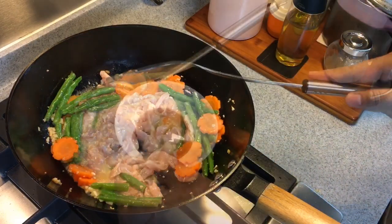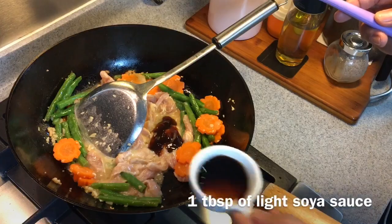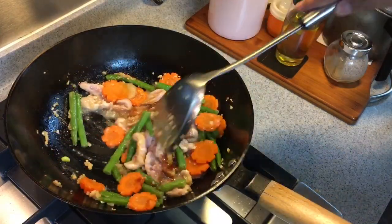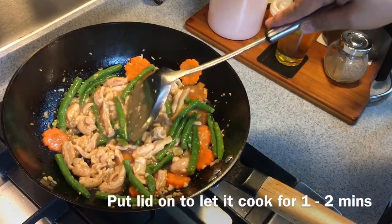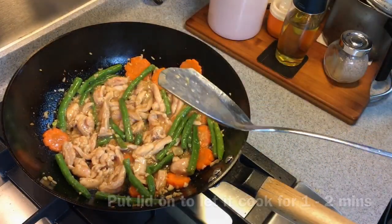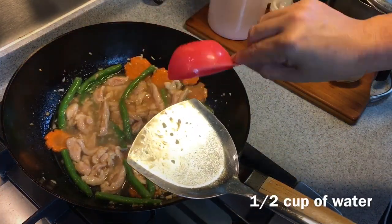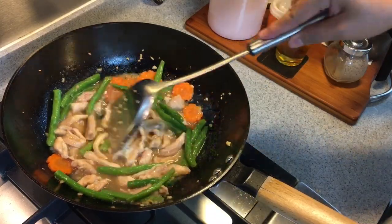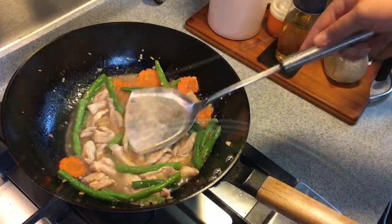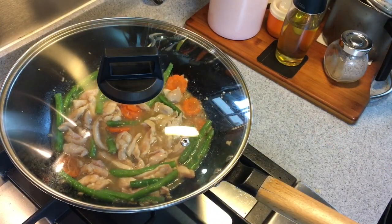Now we add the seasoning in — one tablespoon of oyster sauce as well as one tablespoon of light soy sauce. We'll put the lid on and let it simmer for a minute or two. I need to add a little bit more water — half a cup more. We just want to cook the chicken through now, so put the lid back on and let this cook for another two minutes or so.